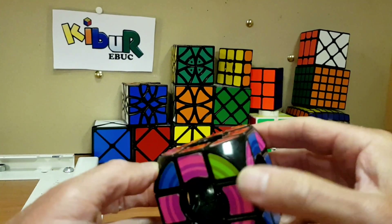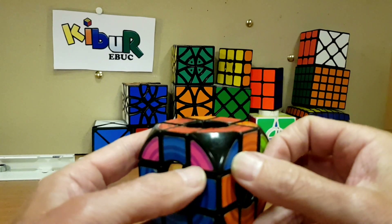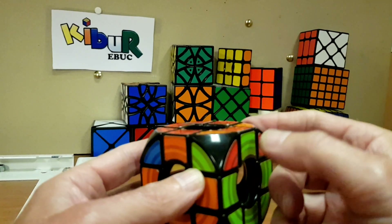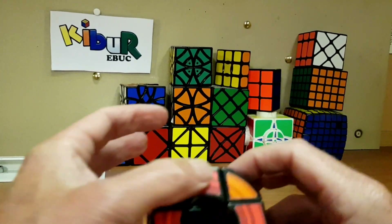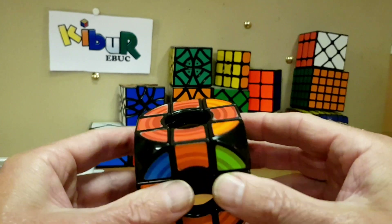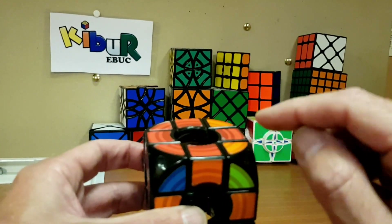Now let's check the corners: this is incorrect, this is incorrect, blue and pink — incorrect. But that one's correct — red, green for here and orange for there, so that corner is correct. All other corners are incorrect, as expected. I expect one corner to just drop in.